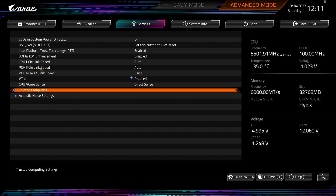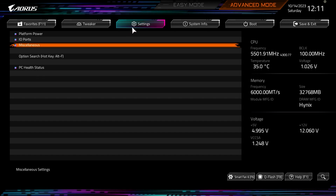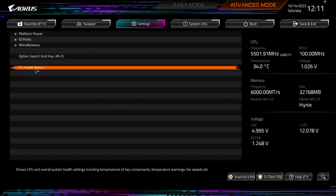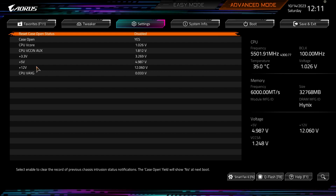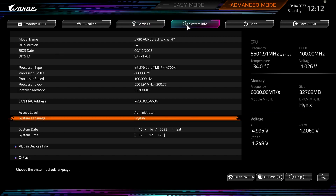Under Miscellaneous you have LED settings, system power-on state, link speeds, Trusted Computing settings, and Acoustic Noise Settings. PC Health Status gives you basic information on your voltages and shows the case-open status — it shows open of course because we're running on a test bench. That's pretty much the Settings menu; everything on the board can be configured here.